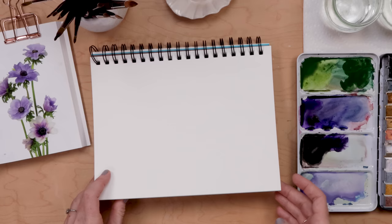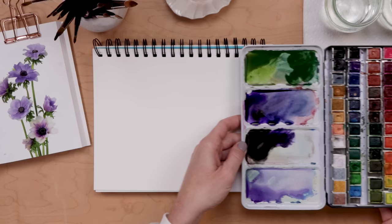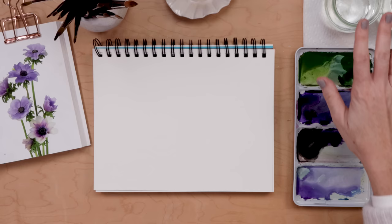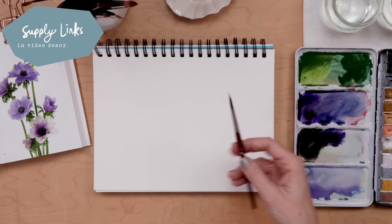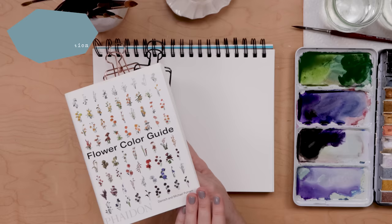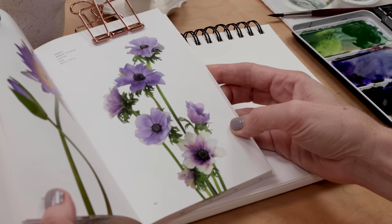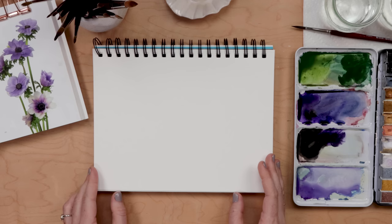My supplies: I'm using the Canson XL watercolor sketch pad — it's really inexpensive, you can get it at Walmart or on Amazon, great for practicing. I have my Muno set of 48 pan paints, two glasses of clean water, some paper towel for blotting my brush, and I'll do the whole painting with a smaller round paintbrush, something like a number six. I also have a reference book called the Flower Color Guide, which I've linked in my Amazon shop — check the video description.